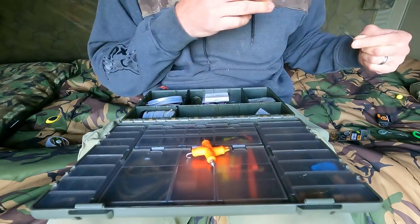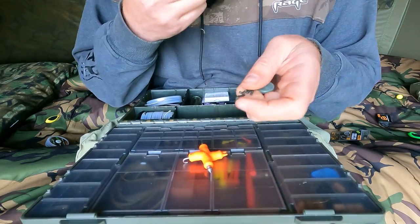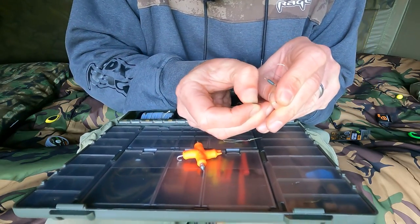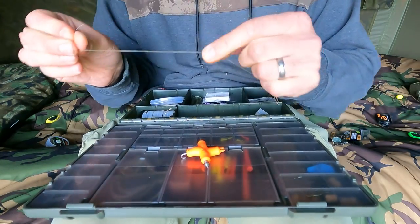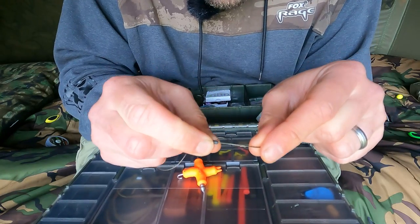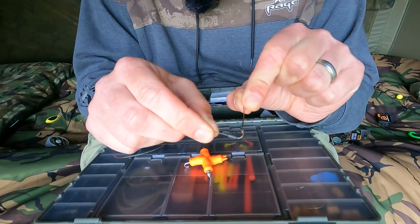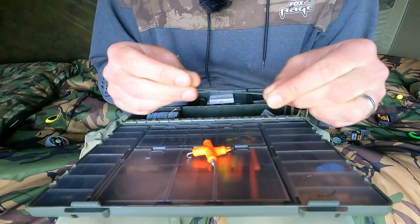Next thing to do is thread on one of those tungsten sinkers. These have obviously got a bit of weight to them as well, but they also help you mould your putty around it — it helps your putty stick to it so it never comes off. Slide one of them on there. Then I slide that tungsten sinker right down until it's just where the coating breaks.